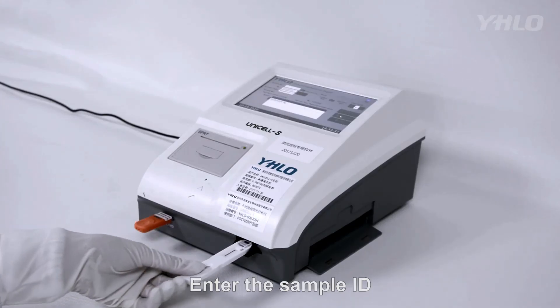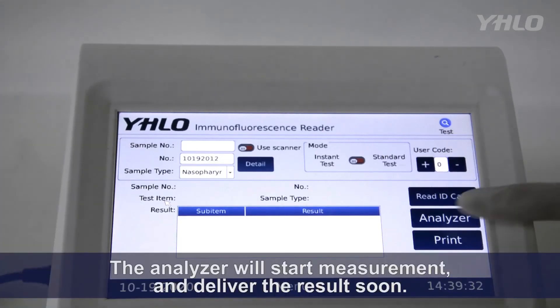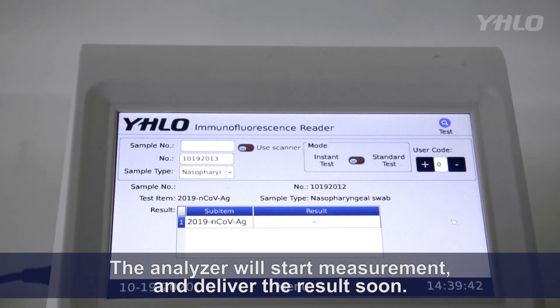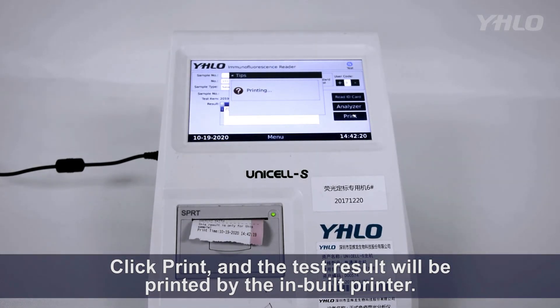Set the timer for 15-minute incubation and enter the sample ID. After the incubation, immediately insert the test cassette into the analyzer. The analyzer will start measurement and deliver the result soon. Click Print and the test result will be printed by the inbuilt printer.